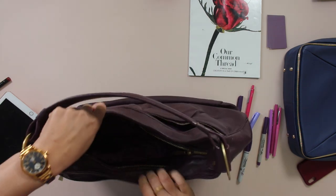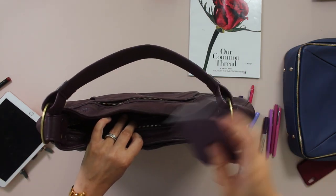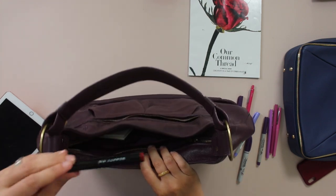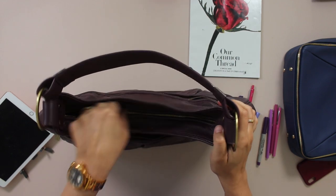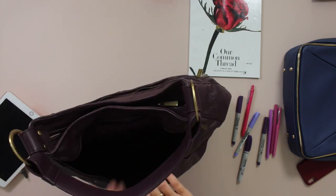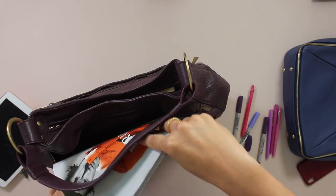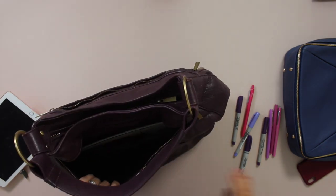This also has our signature shallow pocket. I'm going to put some of my business cards in there, maybe a lip gloss from Beauty Pie — and those fit really easily. It's got the back magazine pocket that I always love on bags. Magazines are looking really slim right now because of the pandemic, so it fits in super easy.